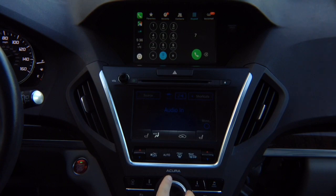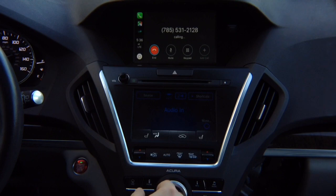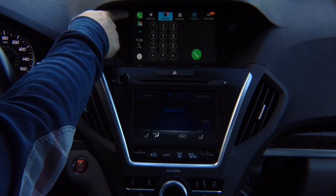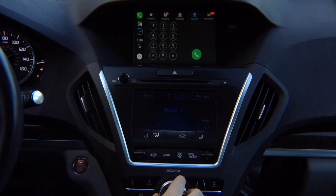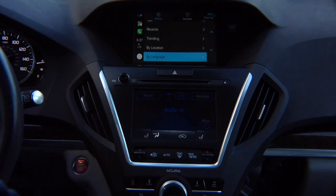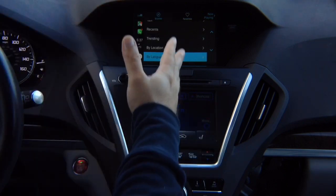You can dial a number — 7, 8, 9, 5, 5, 3, 1, 2, 1, 2 — and call anybody you want, then hang up. In the recent apps, the top one shows the app running right now, which is the phone. You can switch into maps, then switch to TuneIn Radio to change the station. This is regular CarPlay — whatever features you have from Apple, that's how it works. We didn't invent anything new.